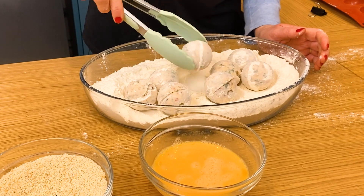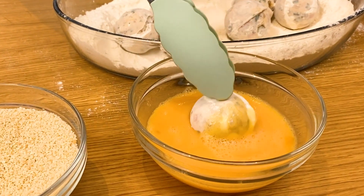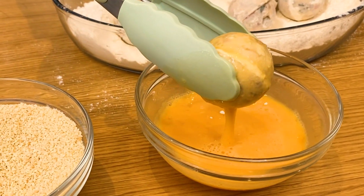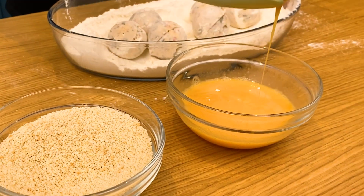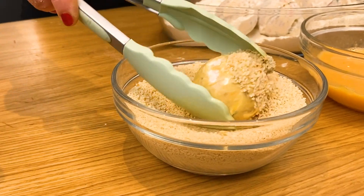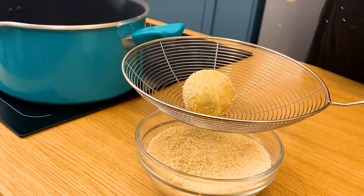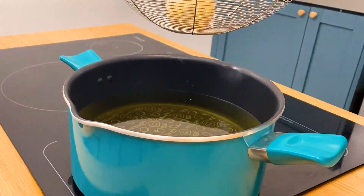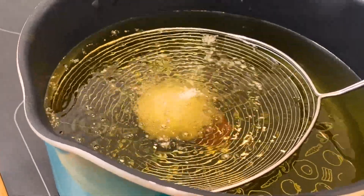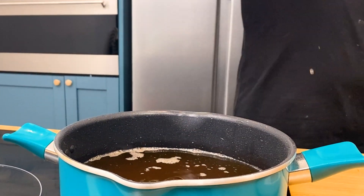Then we'll take one and dip it in our egg wash, making sure we get it nicely coated and letting some of the excess drip off. We have some breadcrumbs that we will coat it with as well. We have this nicely breaded, so I'm just going to place it in my pasta skimmer and lower it into the hot oil to get it nice and golden. Now that we have these nicely golden, let's move on to our next step.